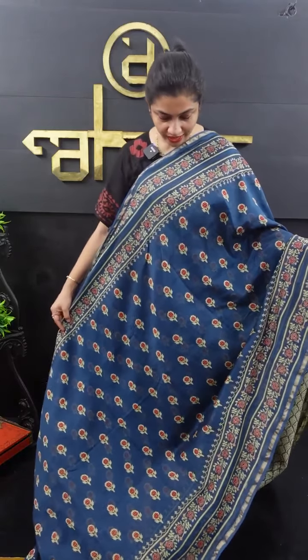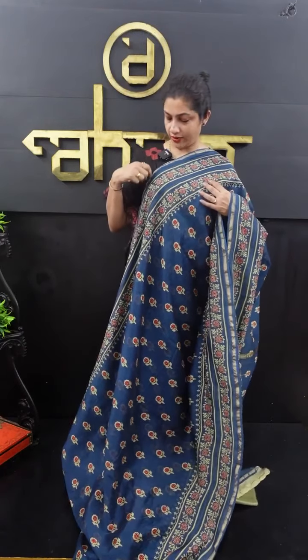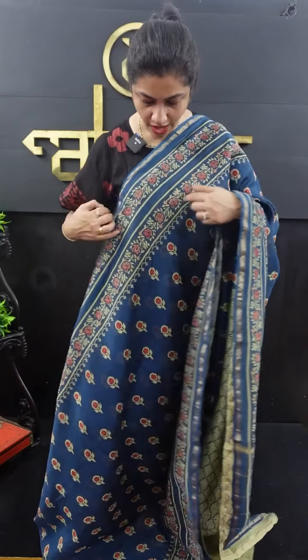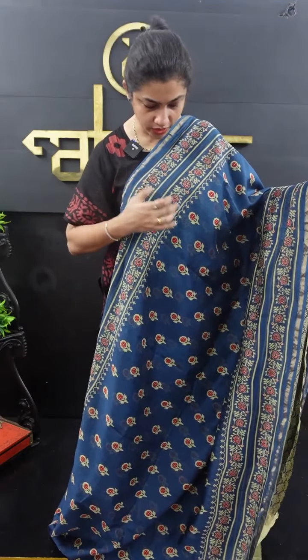First of all, it's an indigo blue color. It's a beige color. It's a red color. It's a double border. It's an anti-golden color. It's a cherry border in Chanderi's fabrics. It's a red border — it's a block print.